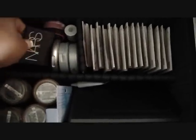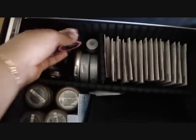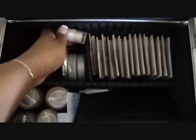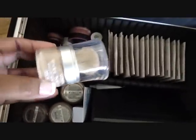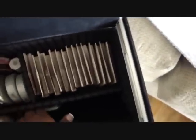I have Stila, NARS, Maybelline, and an ELF highlighter stick that works pretty good. Then there are these Rimmel mousse blushes that are actually really good, a Sephora illuminating powder, and L'Oreal True Match blushes. I also have some bare natural L'Oreal loose powders, lash adhesive for individual lashes, and I believe lash grip for strip lashes.